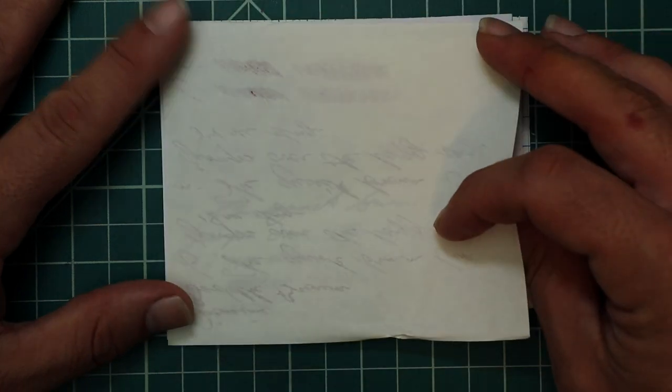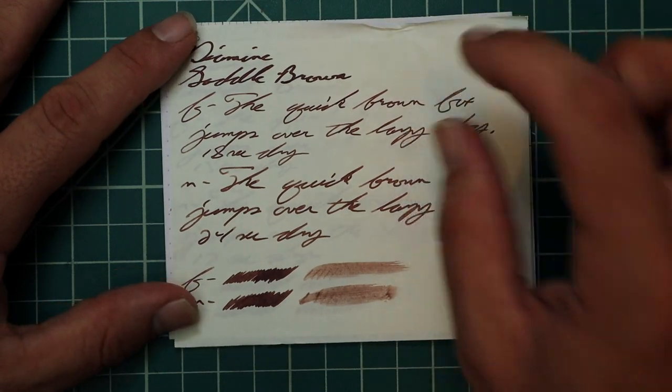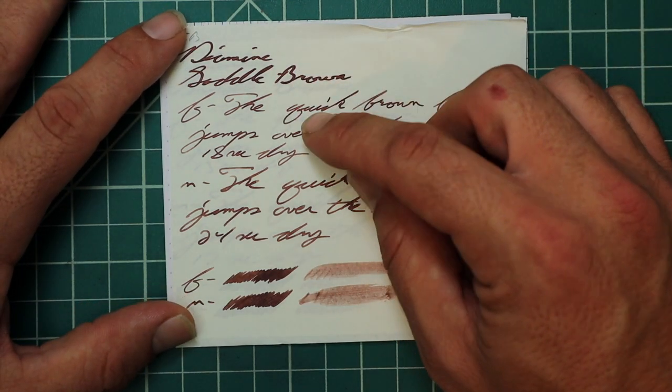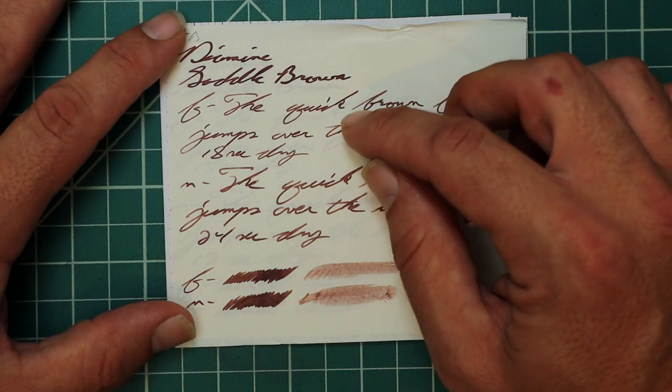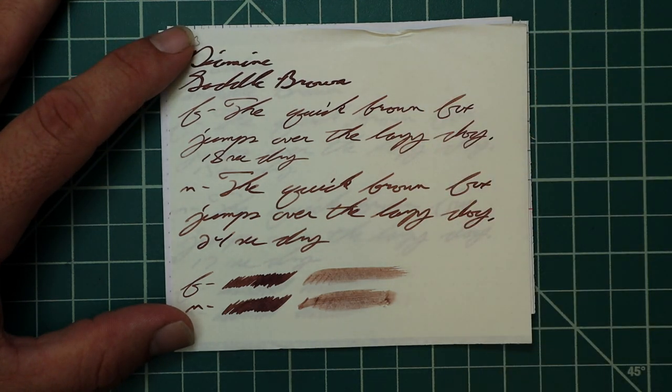Tomoe River. We get no bleeding, but we get ghosting. The 1.1 has no feather, spread, halo, sheen, or shading. The extra fine is a significantly lighter tone than the 1.1 — it has no feather, spread, halo, or sheen, and we lose the shading on this paper, which is very common. 18 seconds to dry.